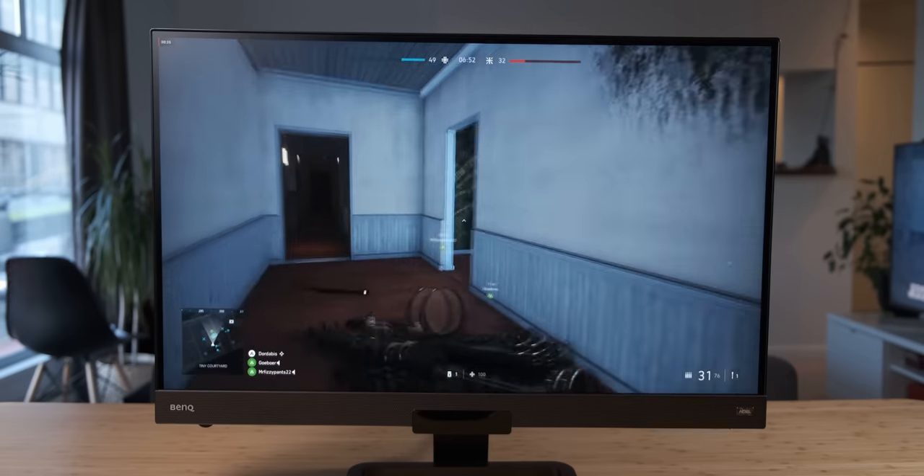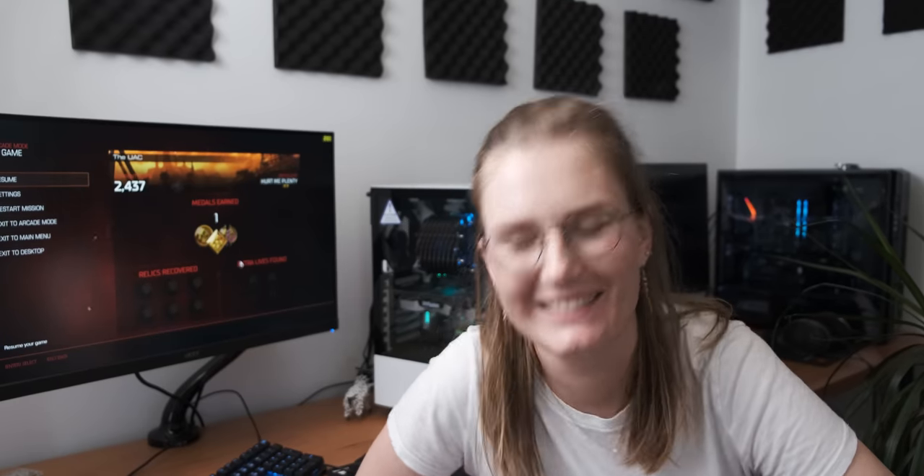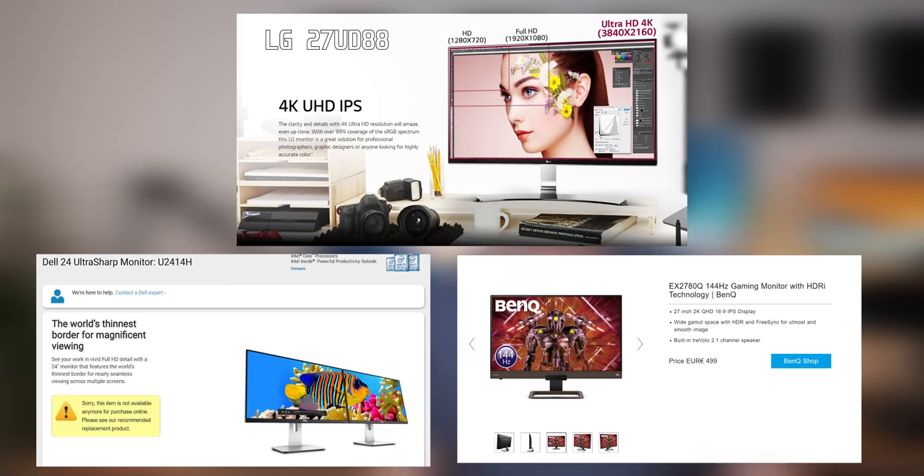That's where the noob test comes in with Anna. So what we're going to do is test three different scenarios on three different monitors: looking at photos, watching videos, and then playing games. We'll see if Anna can tell the difference between the calibrated and uncalibrated monitors and which one she prefers. Because if as a content consumer she prefers the uncalibrated monitor, then we know there isn't much point in a gamer getting a color calibration tool. I'll also do these tests and then we'll conclude.